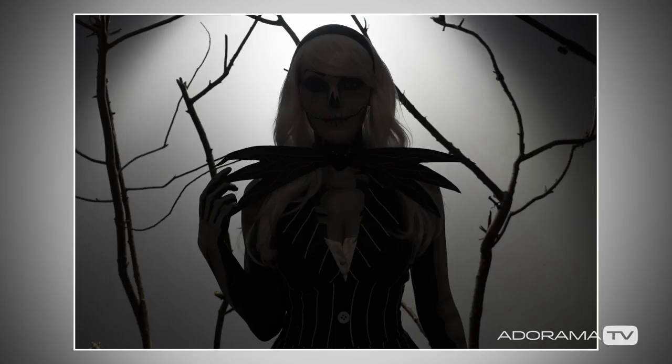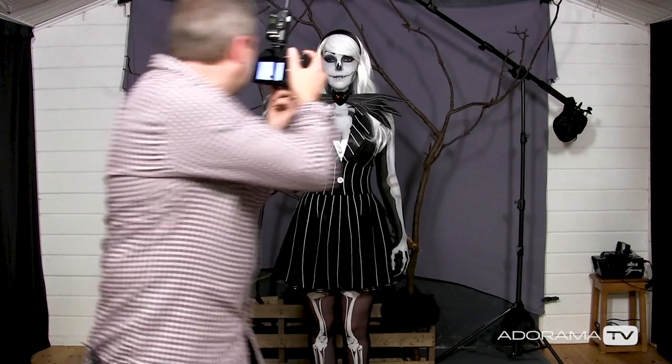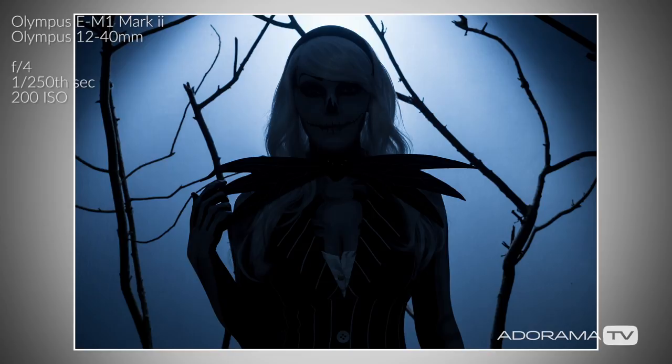But you'll notice the colors — they're not really very Halloween, not very night-like. So what I'm going to do is change the white balance in the camera to a deliberately cold custom white balance. I'm going to dial in a custom white balance of 3500K. Let's take that shot and see how it's different. Straight away you can see how much colder that feels. Simply changing the white balance on the camera adds to the atmosphere of the shot. Definitely makes it feel a bit more Halloween-like.